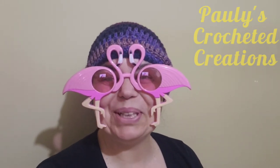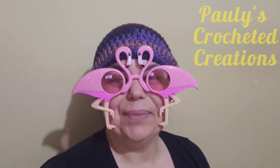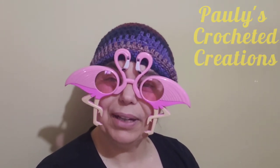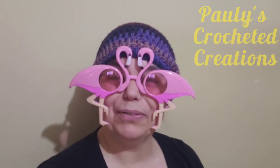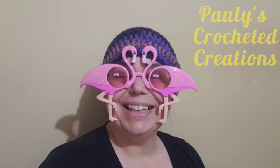Hi everybody! Welcome to Polly's Crocheted Creations. I'm Tori, your hostess, and thank you so much for joining me. If you like the video after watching it, hit the like button, and if you haven't subscribed to my channel, hit the subscribe button and click on the bell icon and you'll be notified of more videos to come.